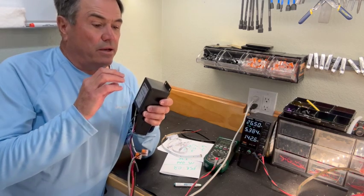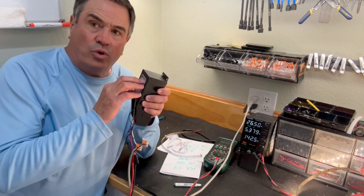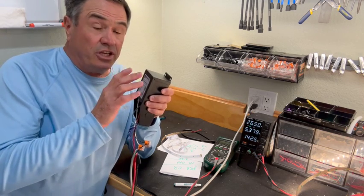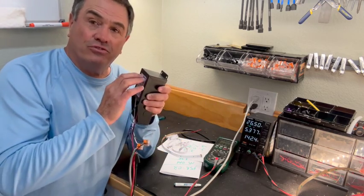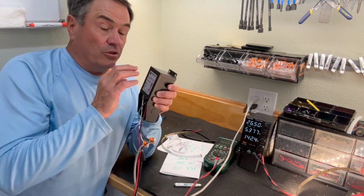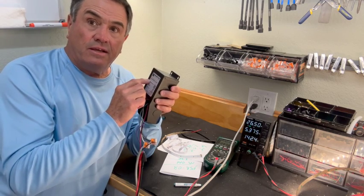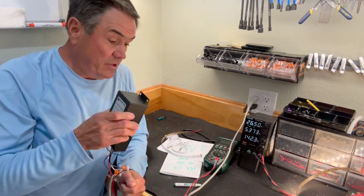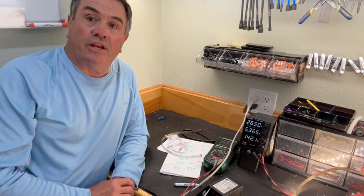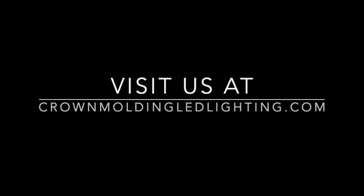We are building a power supply and transformer now that will run almost dead on 24 volts. That's going to give you cooler-running strips and actually longer lengths with the lower voltage. Look for the silver-gray transformers — that's going to be ours, with LED Cosper LLC on them. They'll be available around the 4th of July. Contact us if we can help you at Crown Molding LED Lighting. Thank you for your time.